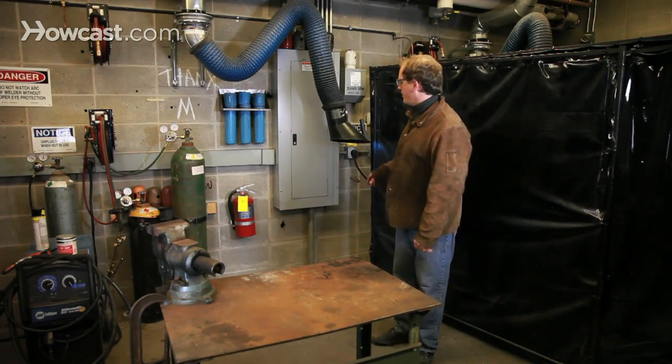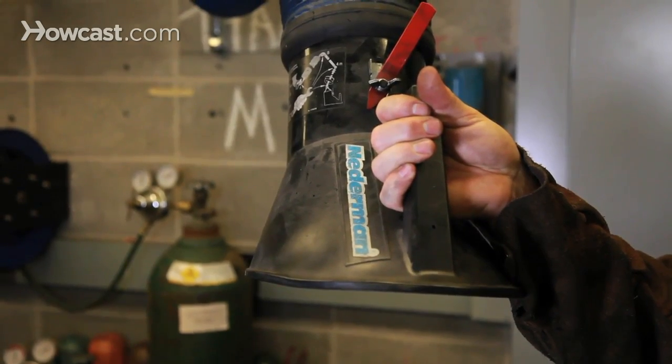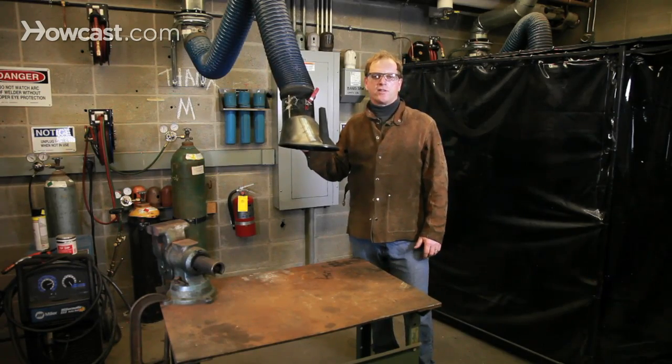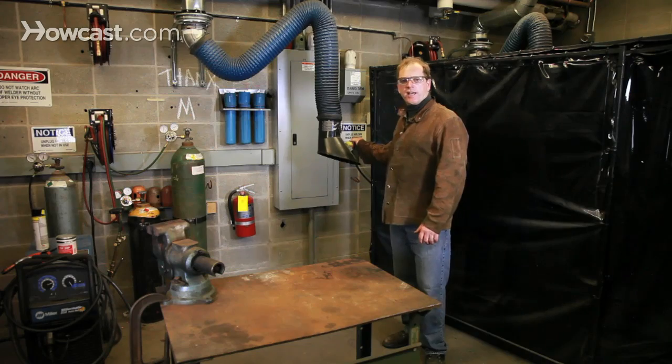You want to make sure that you have adequate ventilation. In our shop, because we're in a closed environment, we use what's called a point ventilation system. This exhausts most of the fumes directly at the welding source. In a simpler setup, if you're outdoors, you're going to have plenty of natural ventilation.